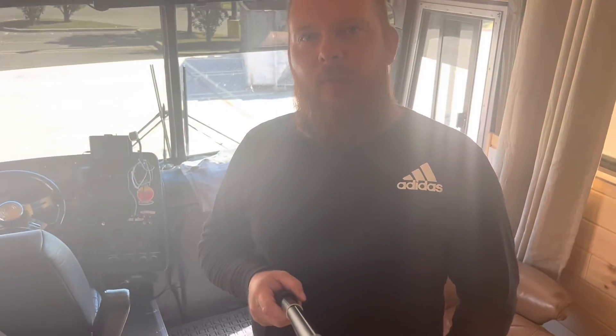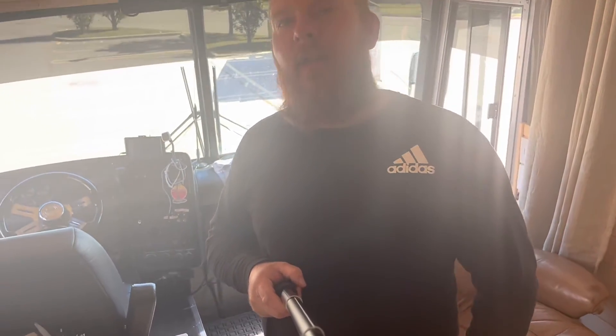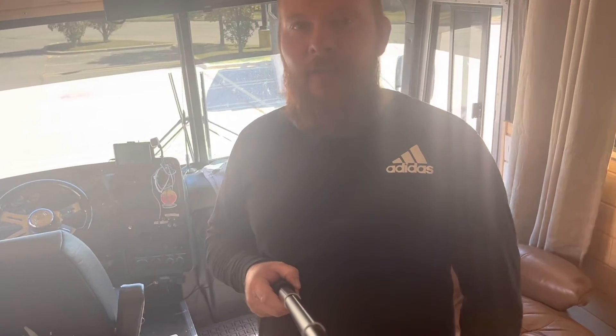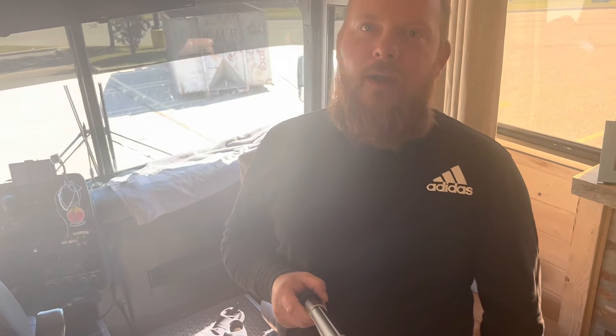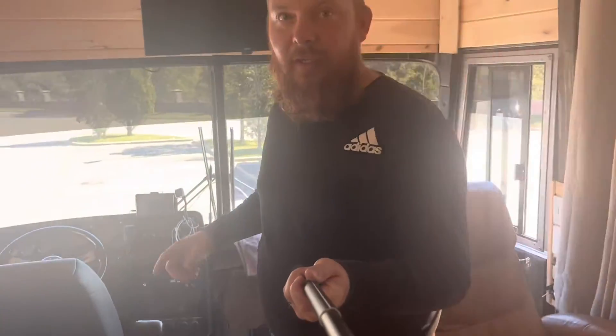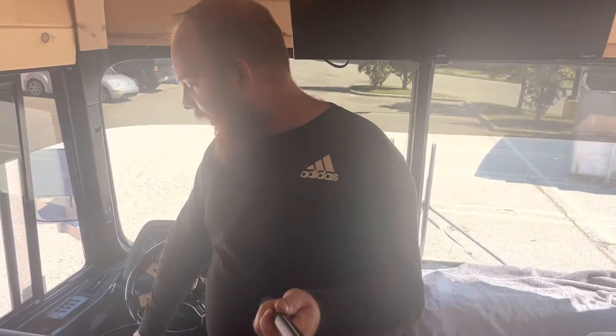This is TJ with RV On Purpose. After our fire we were blessed to be able to put in a small solar system. By small I mean it's nowhere near what we would like it to be because this stuff gets expensive very fast, but I'm really excited about what we have going on here. Right now as we speak I'm actually charging my laptop, which I wasn't able to do before mainly off of the sun.